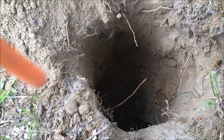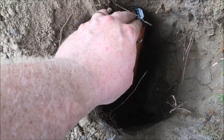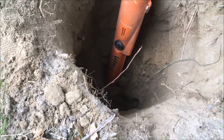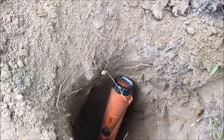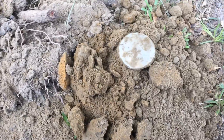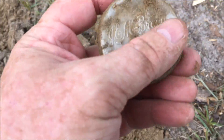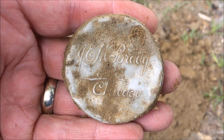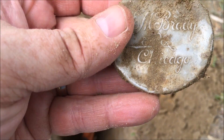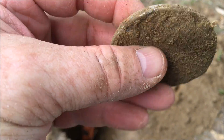Quarter-size hunk of silver — Washington, 1944. Nice hunk of silver, we'll take it. Now that is a deep hole — just wanted to show you that, well over a foot deep.